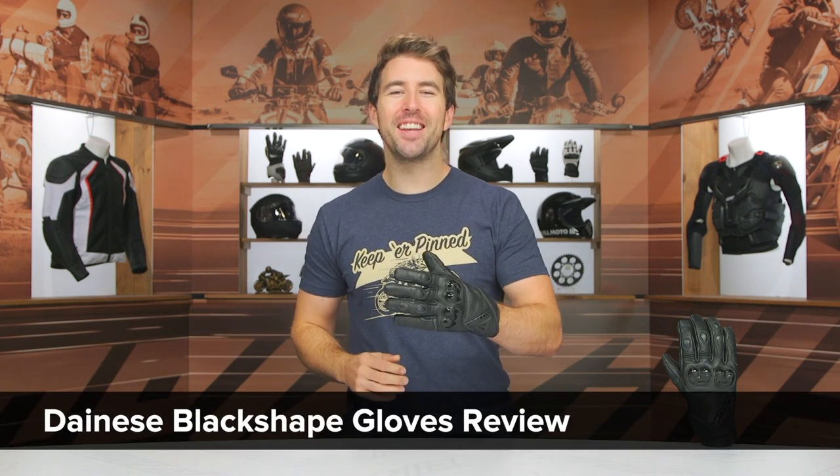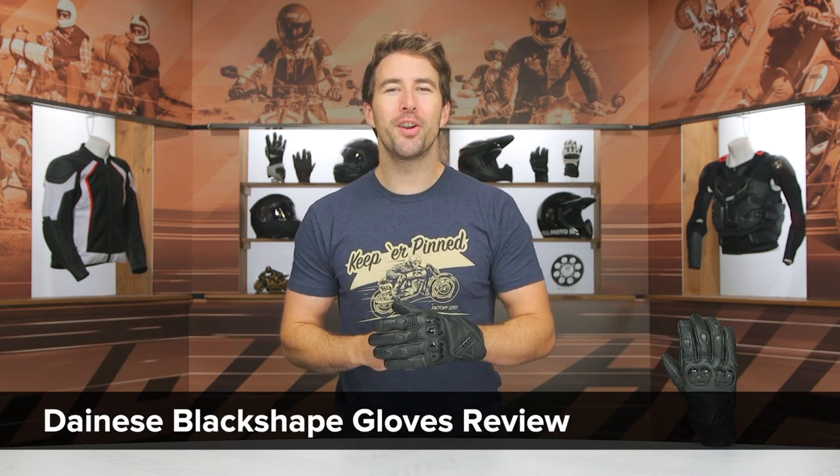Hey, I'm Brandon and today we are checking out the Dainese Black Shaped Gloves coming in at $150.